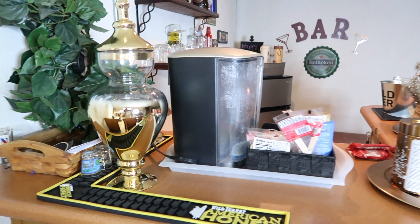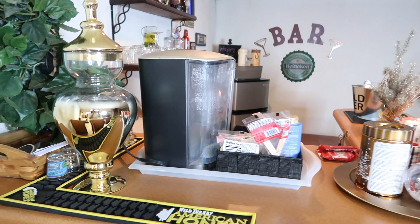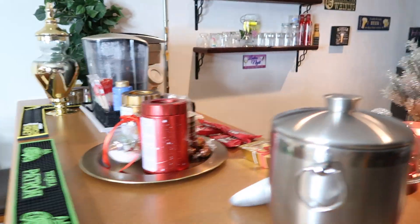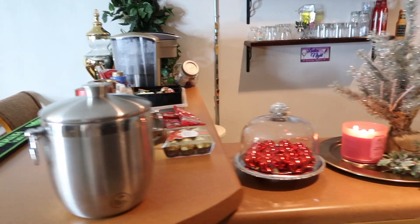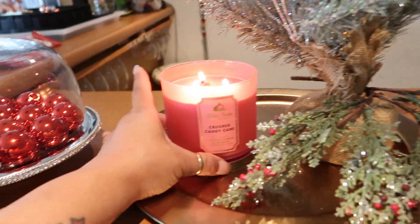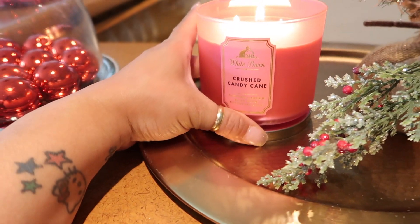This is how it looks from the back of the bar. And I'm burning crushed candy cane — it smells amazing!